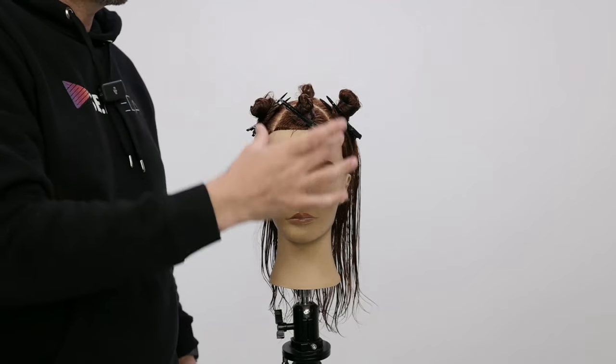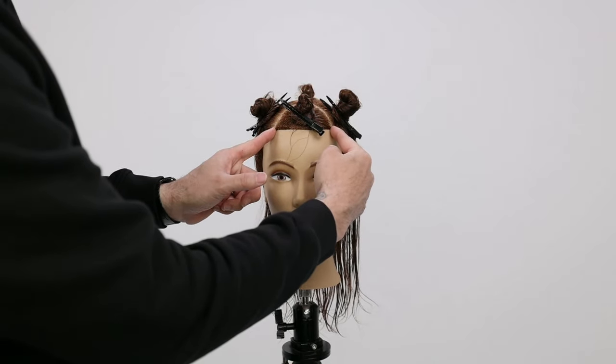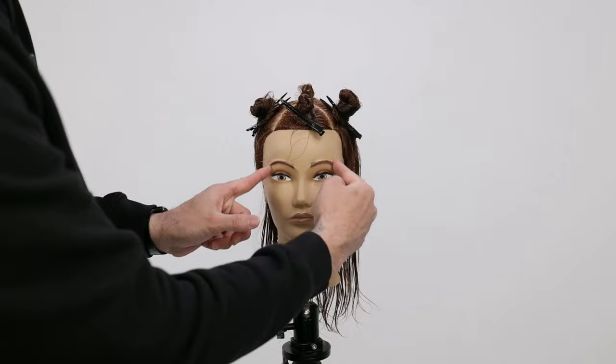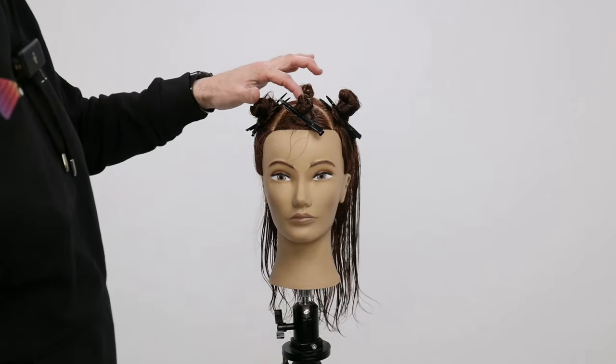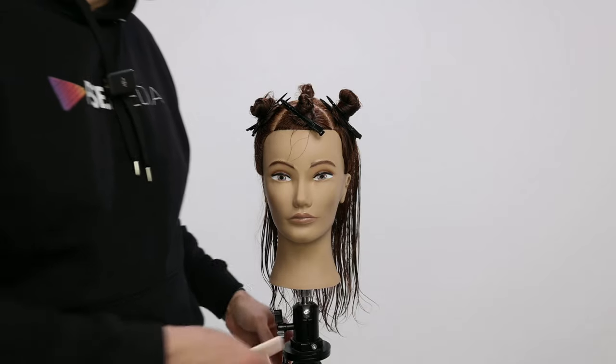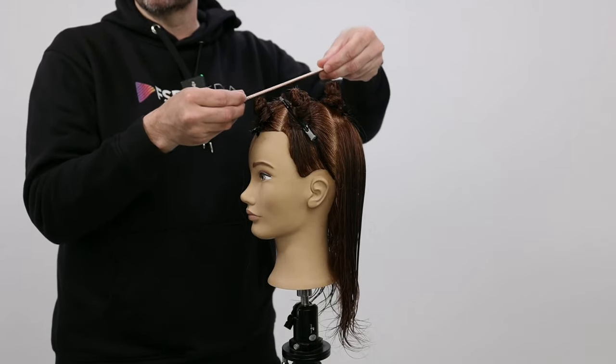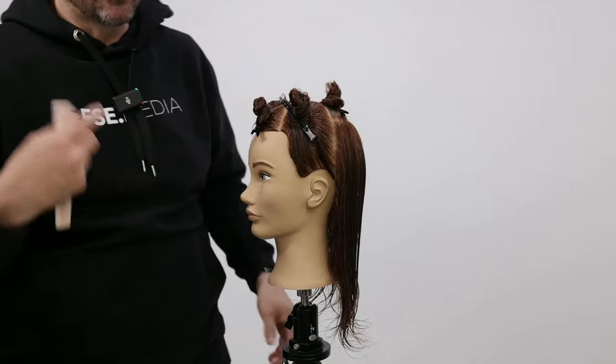Sectioning is pretty simple — a triangle in the front that's going to be our fringe area. The two points of the triangle are going to be right along the edge of the eyebrow, and then we come up to about that curve where the hair wants to fall forward. If you take your comb and place it on the head, it's where that bend happens.